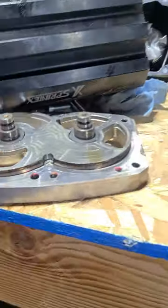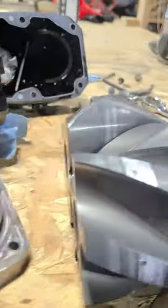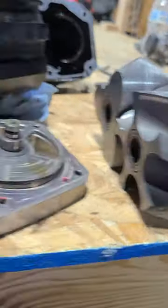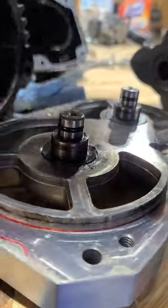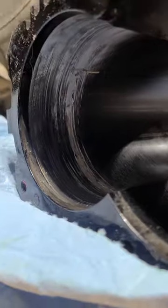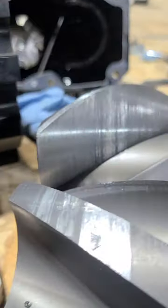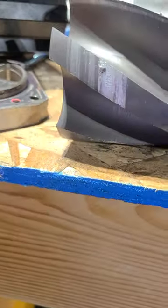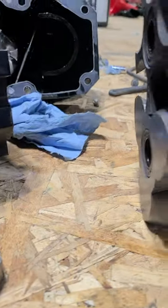This is the back of the supercharger, and this is the front of the supercharger. You can see how chewed up this little section got, and you can see how chewed up this thing got.